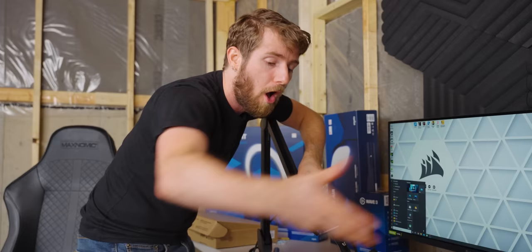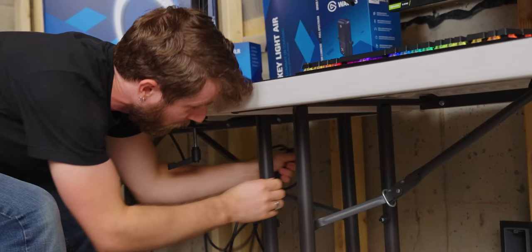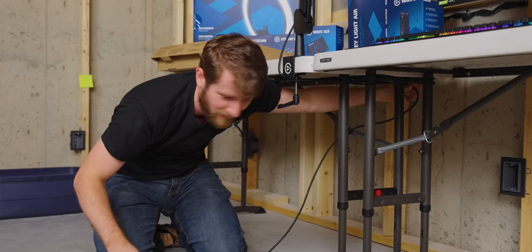Let's get this cable managed and then we'll give you guys a quick demo. This is not a perfect solution. I don't wanna have to take this down like that later. But look, it'll stay out of the way.